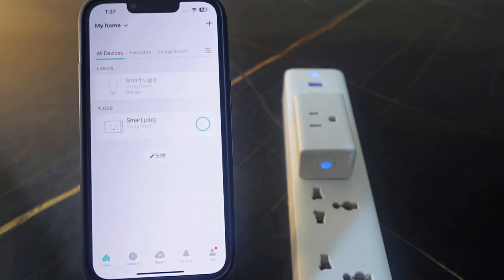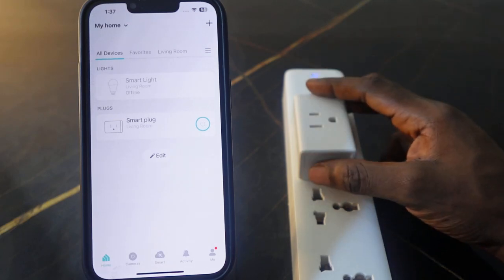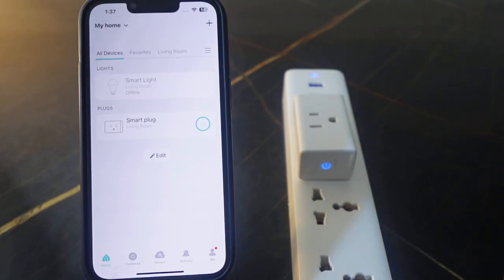That's how to change the Wi-Fi on your TP-Link Kasa smart plug. All you need to do is press and hold the power button for five seconds to reset your Wi-Fi, then go back to the app, set it up again, and connect it to your new Wi-Fi. Thanks for watching — see you in the next one.